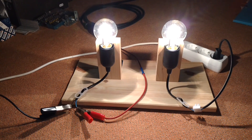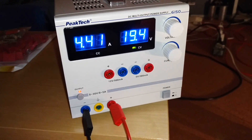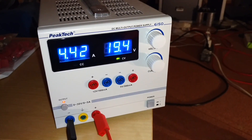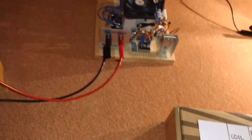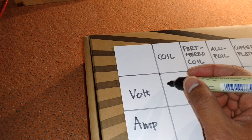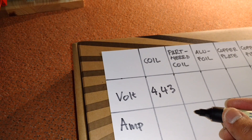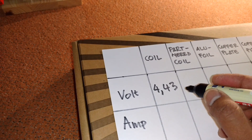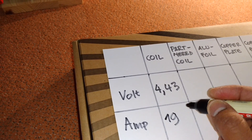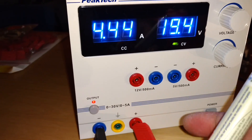Now it's about the same brightness, I think. Let's write down the voltage. This is the voltage.